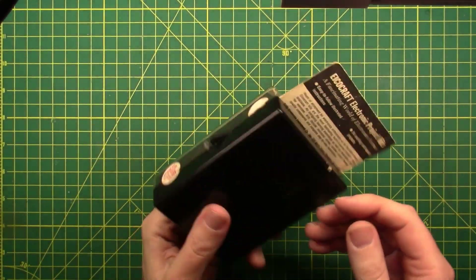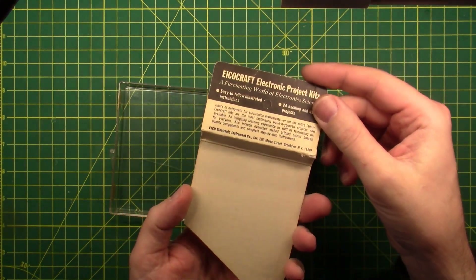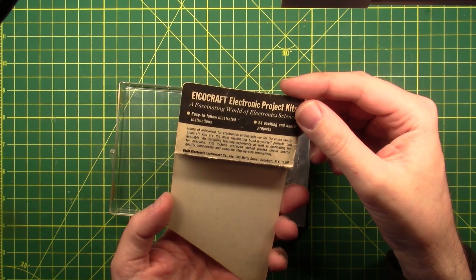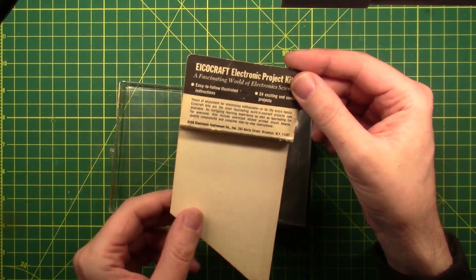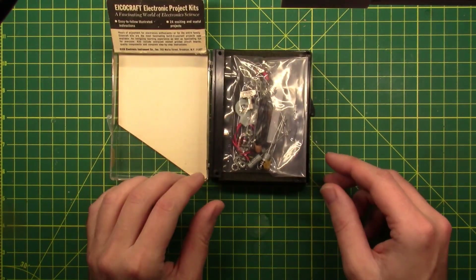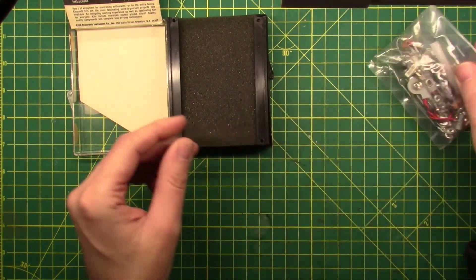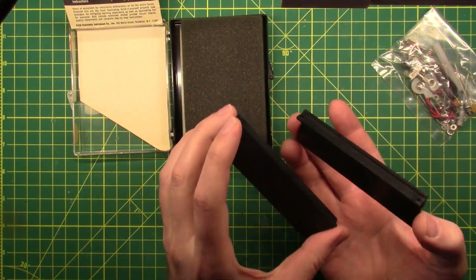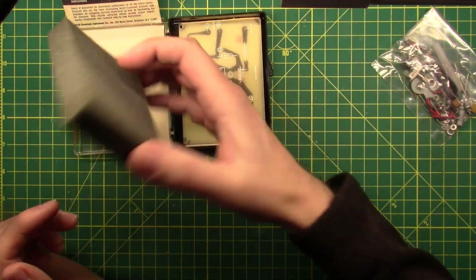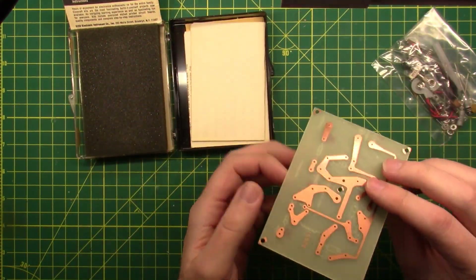First off, it's in a plastic case — pop that open. There's a nice little card for hanging it on the shelf. This was made in Brooklyn, New York by Ico Electronic Instrument Company Inc., which seems a little redundant. EICO is the acronym for Electronic Instrument Company Inc., and so they call themselves Ico Electronic Instrument Company Inc. We've got a bag full of parts, a nice little side rider to make it look professional, a piece of foam for packing material, and a circuit board.